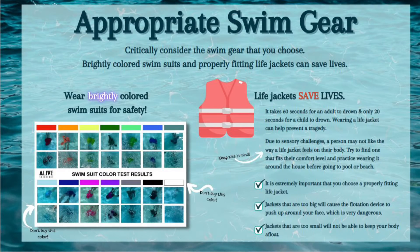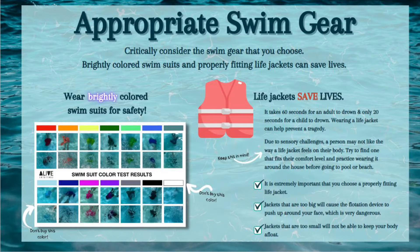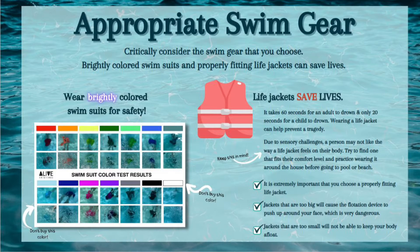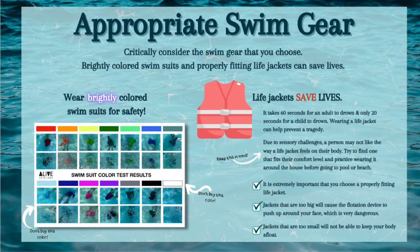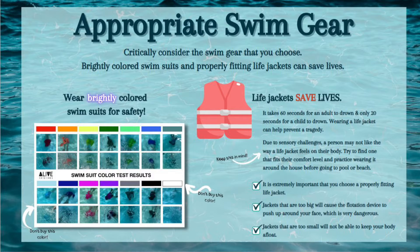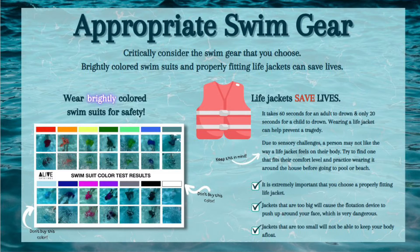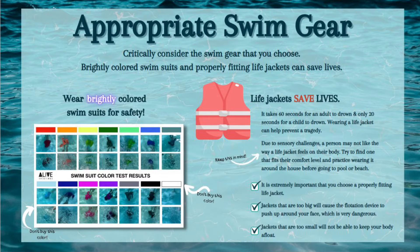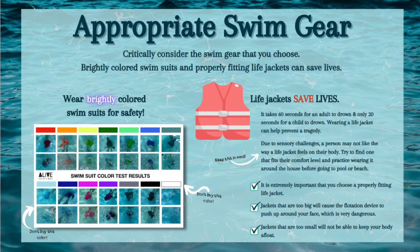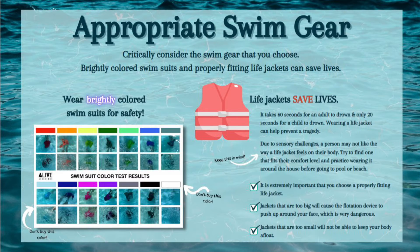Now we'd like to speak about appropriate swim gear. You want to critically consider the swim gear you choose. Brightly colored swimsuits and properly fitting life jackets can save lives. It takes 60 seconds for an adult to drown and only 20 seconds for a child to drown. Wearing a life jacket can help prevent a tragedy. Due to sensory challenges, a person may not like the way a life jacket feels on their body. Try to find one that fits their comfort level and practice wearing it around the house before going to the pool or beach.